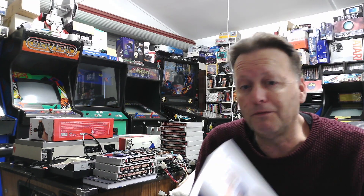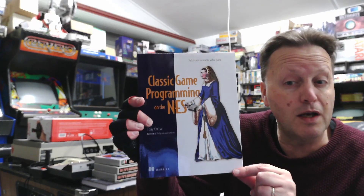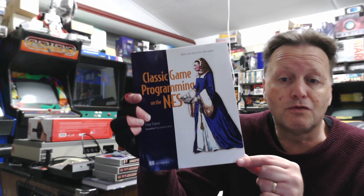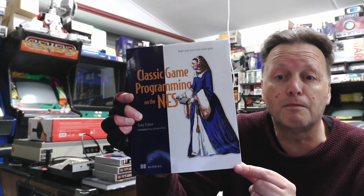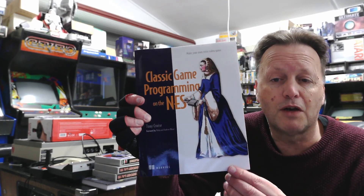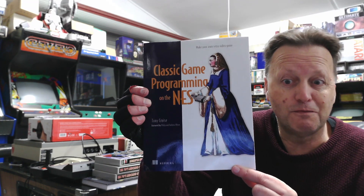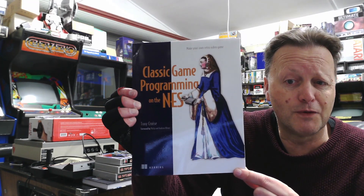If you are interested in programming games for the NES, this is a complete beginner's guide — you don't need to know assembly language. It takes you through step by step and you actually learn assembly language enough to get by, and then we basically approach a game bit by bit, section by section as we go through. So at the end of it, you've got a little simple game to play and you've had some fun and you've learnt about the NES console and how to program games for it.